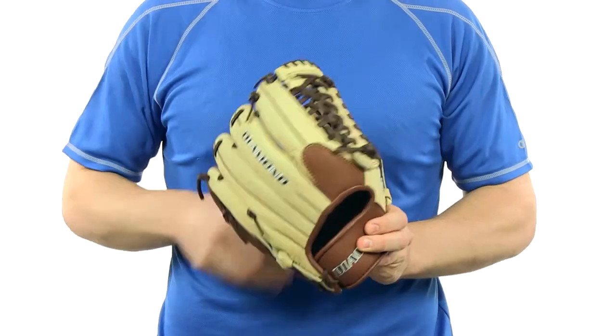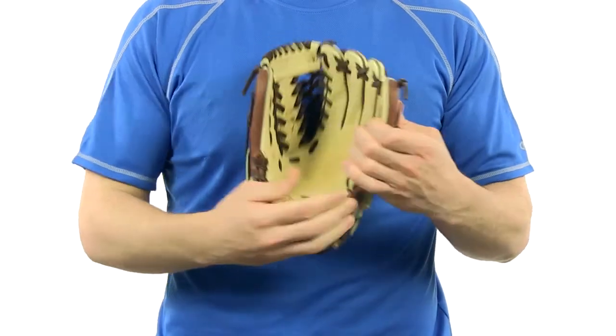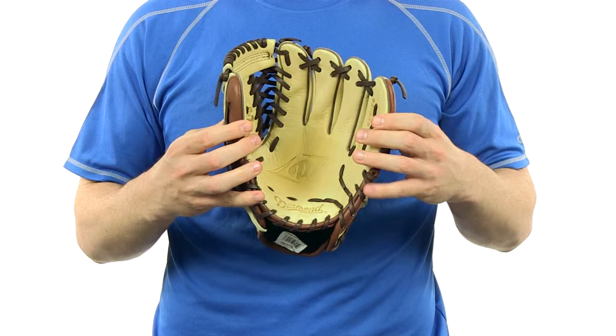Hey everyone, I'm Nick with JustBallGloves.com and this is the Diamond Diesel Series 11 and 3 quarter inch infield mitt. This glove features a conventional open back and it also has an M-trap web. It's made from full grain American steer hide and it features an inner palm pad to help protect your hand.